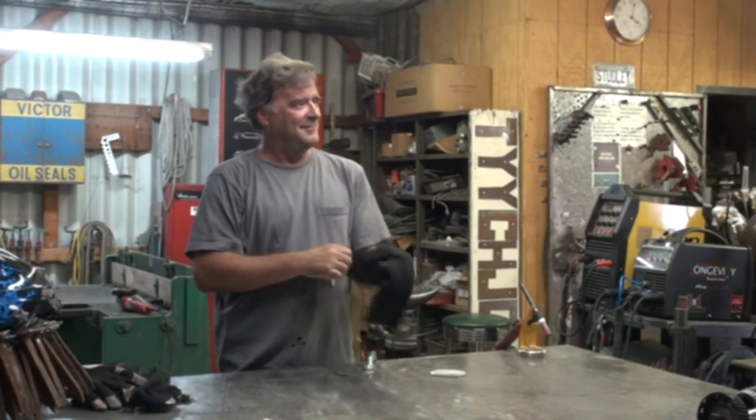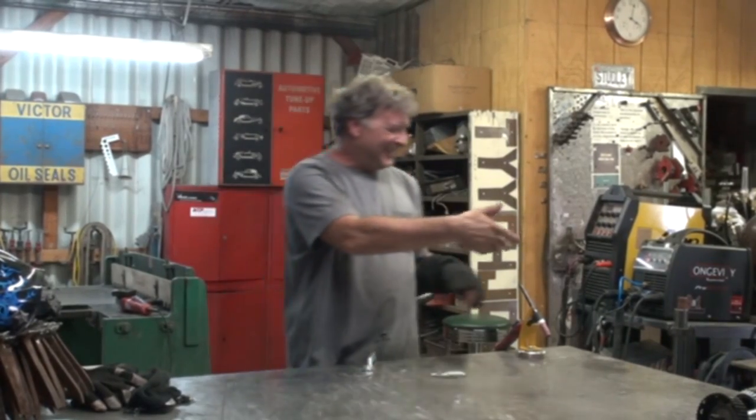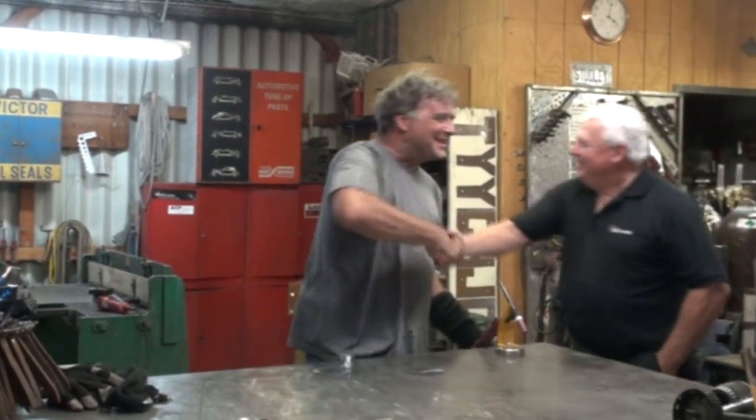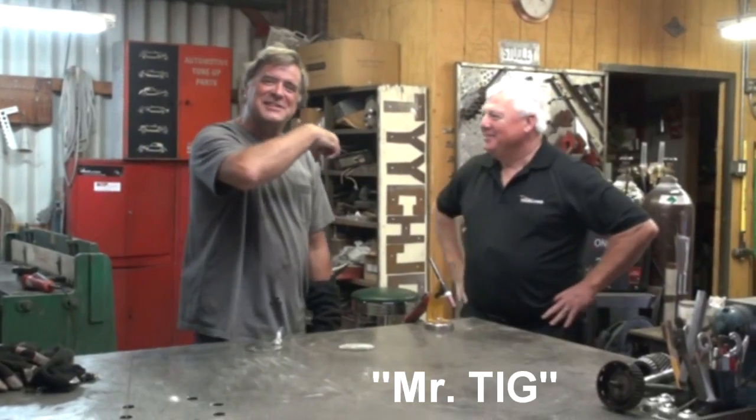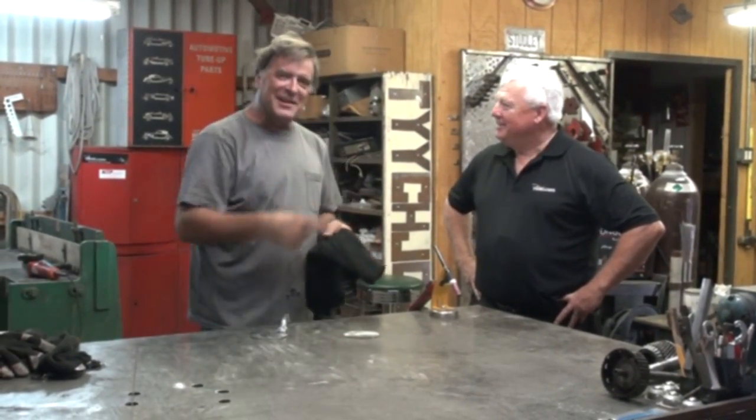Hey, Kevin. What are you doing? Hey, look who's here! How are you, man? Pretty good. Hey guys, it's Mr. Tig from TigTime over on Weld.com. He just kind of wandered in here.